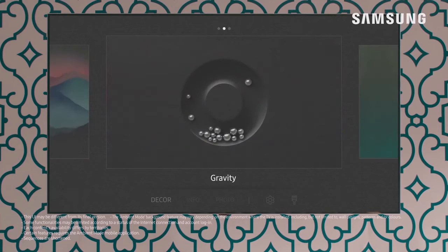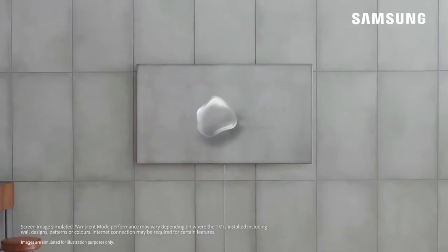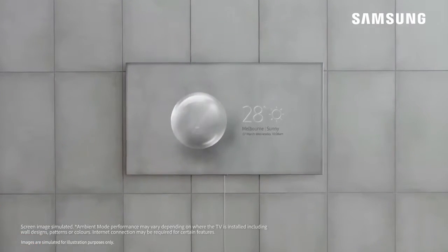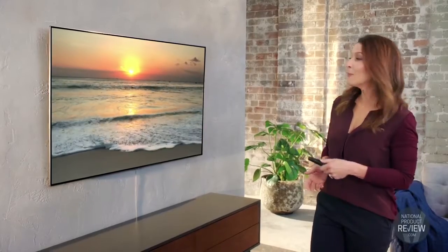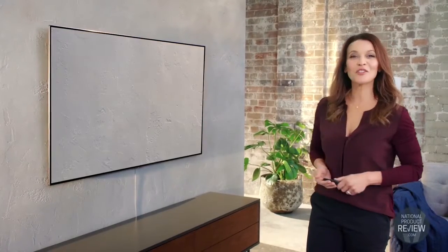In ambient mode you can enjoy the flexibility of choosing what you'd like to see on the screen — from a subtle display of photos, the weather forecast or time, or for a completely seamless look, take a picture of your wall and set it on the screen so it blends perfectly into your living space.